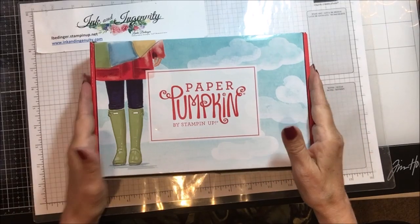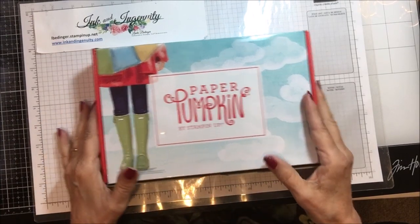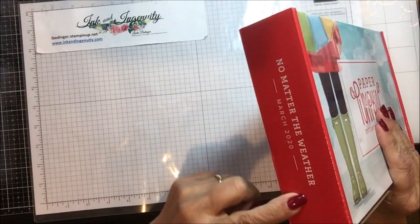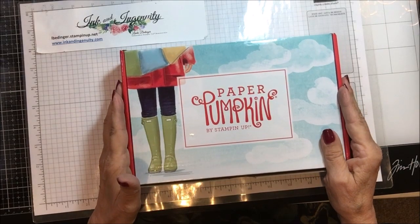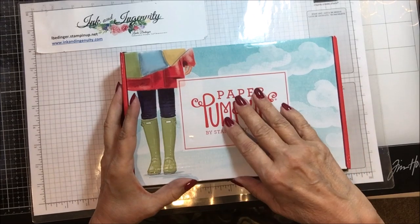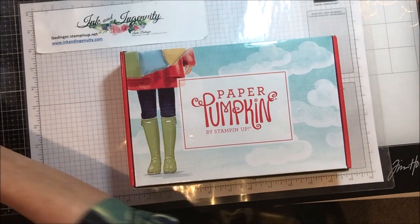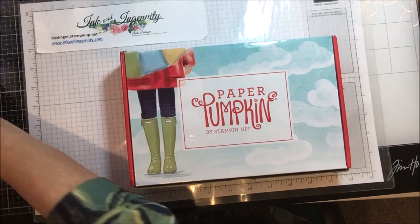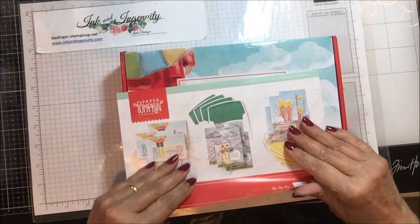Here is my Paper Pumpkin box — isn't that just the cutest thing? This month it is called No Matter the Weather, and it is all about springtime and rain and troubled times — it's very apropos. I went a little bit more positive in my cards and I came up with six card alternatives for this batch.